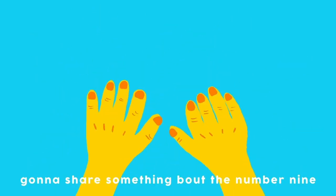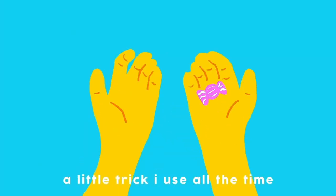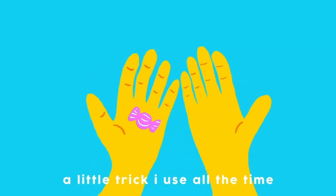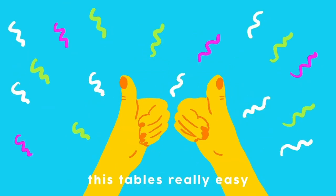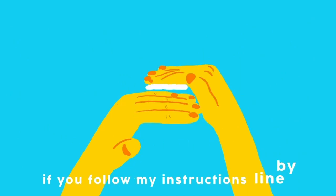Gonna share something about the number 9 — a little trick I use all the time. This table's really easy if you follow my instructions line by line.